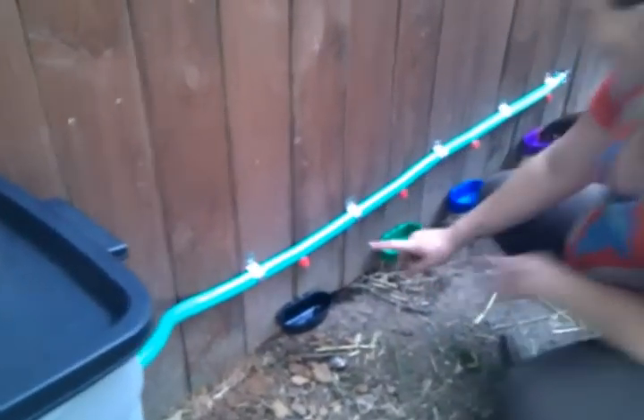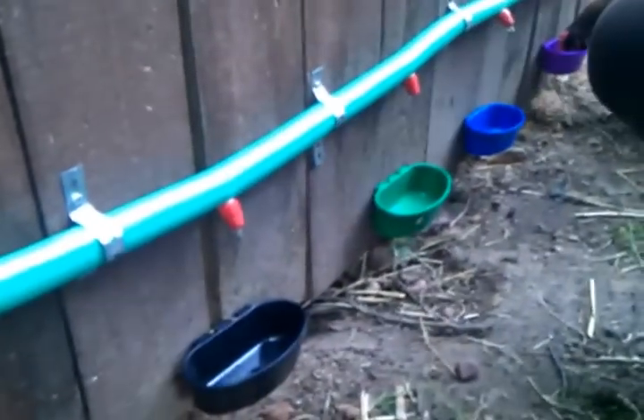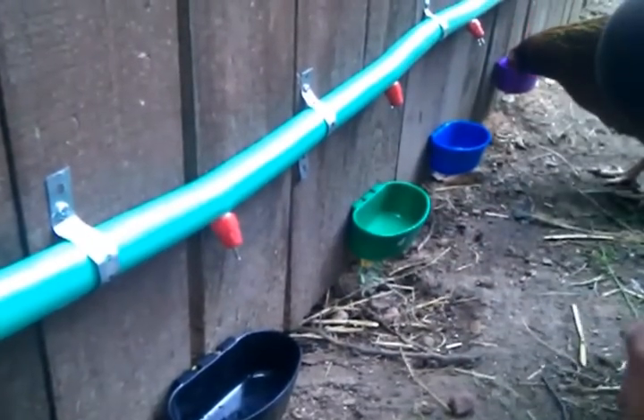And then the reservoir feeds down into this line where we have these little chicken nipples that are closed with the pressure of the water. So when one of the chickens comes to drink, it presses the little metal tab and water comes out.